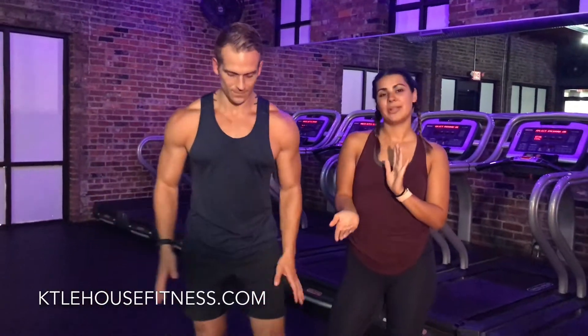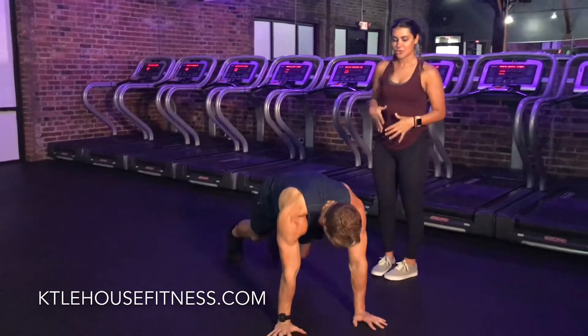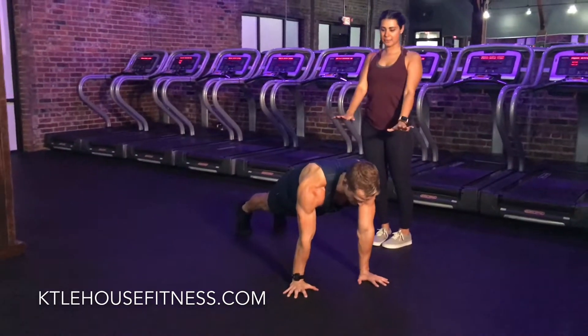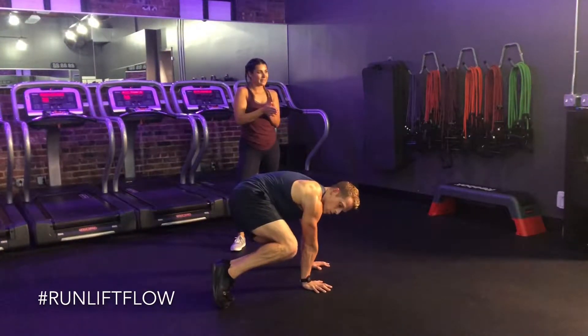Alright, so the slalom plank — all you're going to need is your body. Kyle's going to come on down into a plank position. He's strong and connected in his core, working his upper body. From here, he's going to jump his feet to the right, keeping the inner thighs connected nice and light.